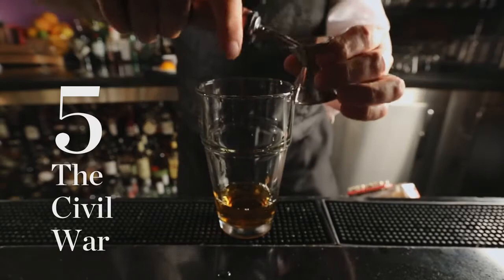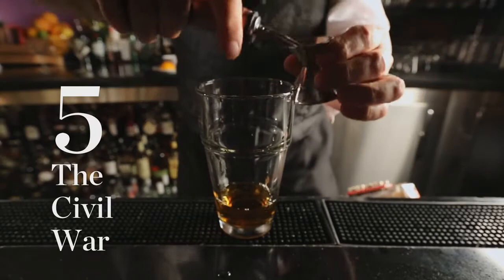Number five: the Civil War. An ounce and a half of Burnside bourbon, half an ounce of Coqui Torino sweet vermouth, half an ounce of Chinar, and two dashes of Fee Brothers Old Fashioned bitters.